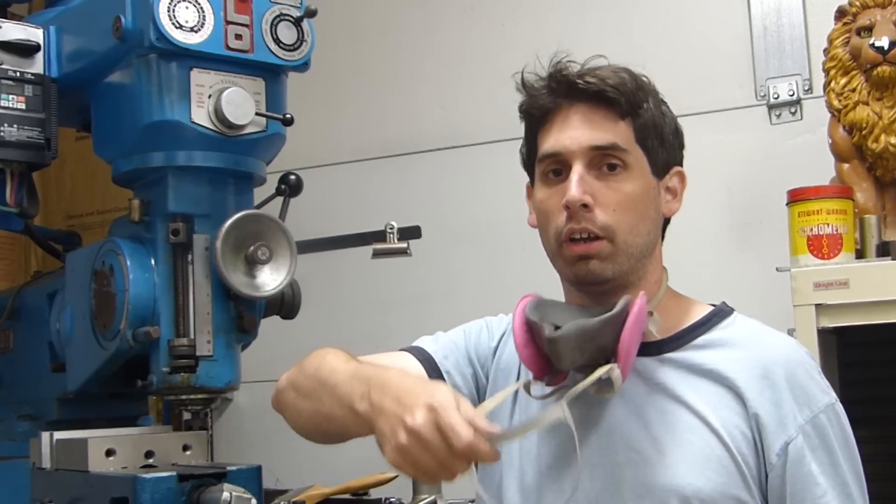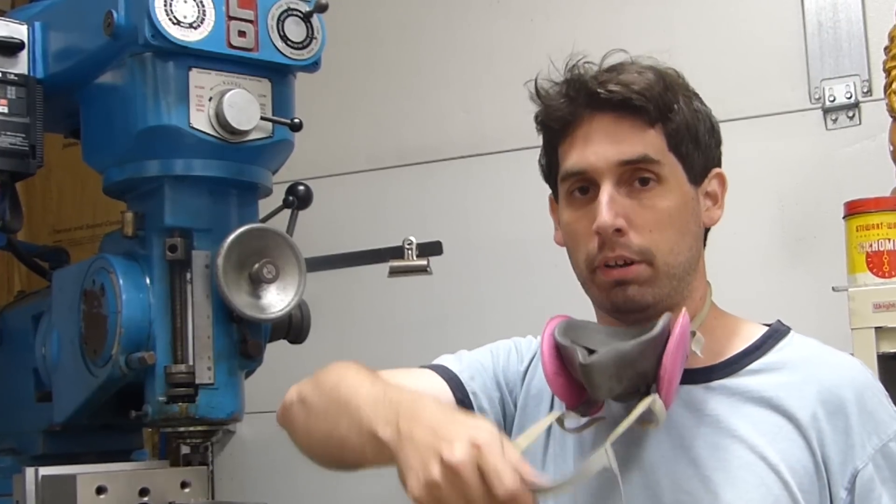Sectioning this round on the milling machine is going to produce some brass and some lead chips, so I've got my face mask and my eye protection.